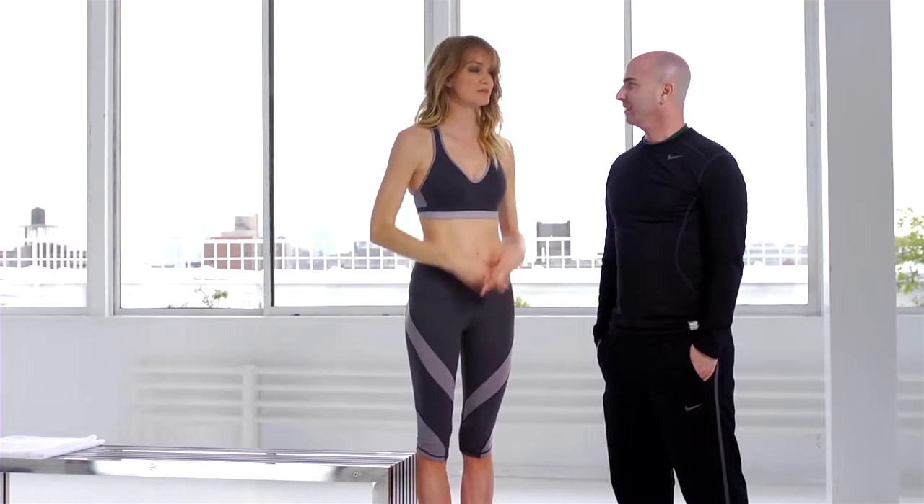Hi, I'm Lindsay and I'm here with my trainer Justin. He's going to show us some great ways to stretch after a workout.